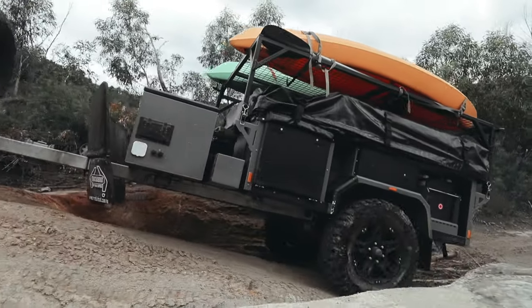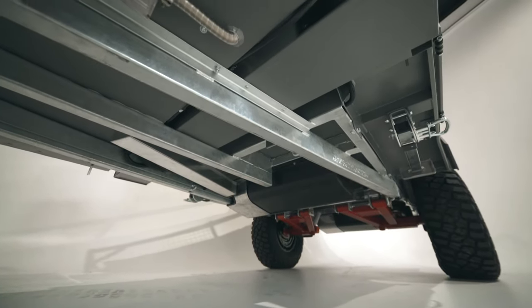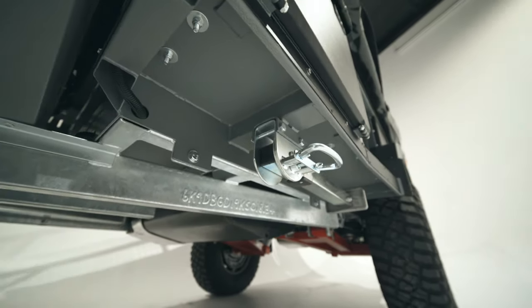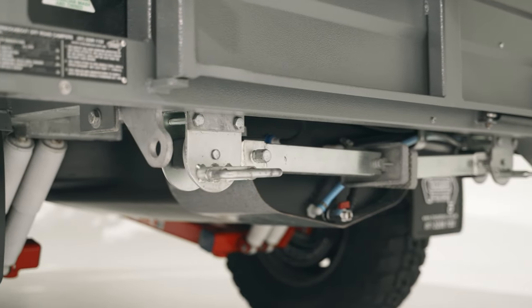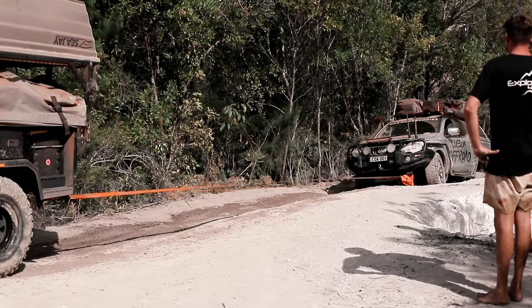As with all our range, the whole unit is based on a ladder frame, hot-dip galvanized chassis, where the drawbar is one piece all the way through to the suspension crossmember. The rear also features engineered recovery points for rear recoveries and towing. This is a design we've perfected and engineered over two decades.